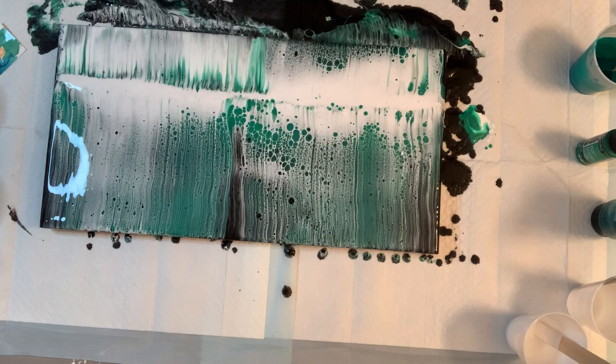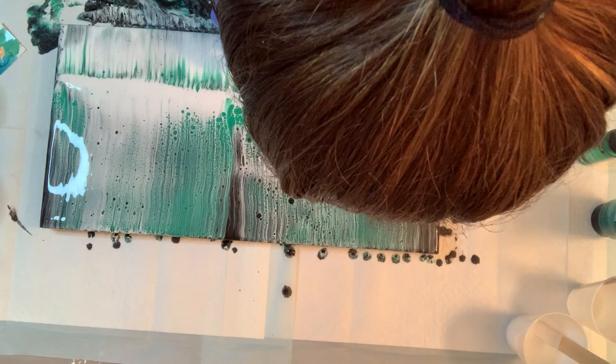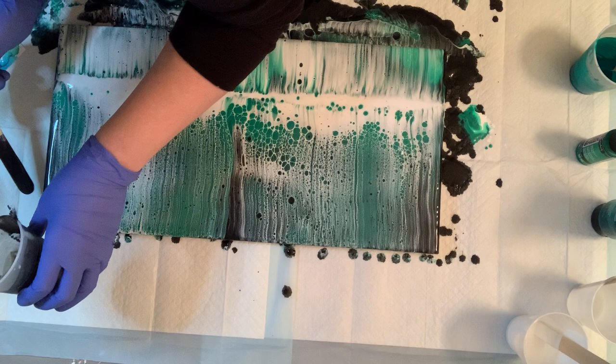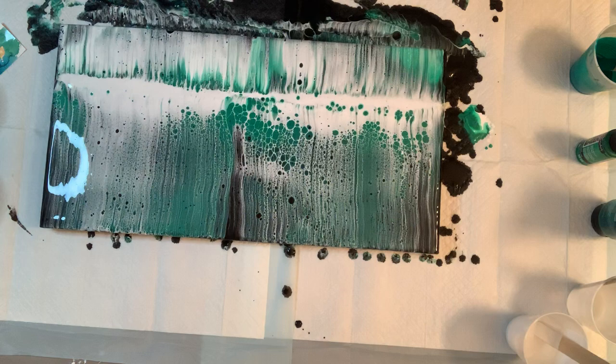There it is! Oh, how pretty! The cells and lacing are coming through — it's looking so good. I'm making sure I get my sides done. I'm reusing this canvas because canvases can be expensive, so we want to reuse when we can. Just kind of waiting and letting those cells pop up a little bit more.